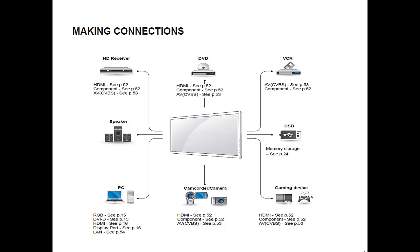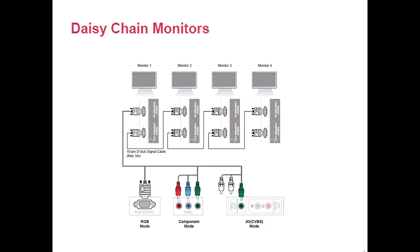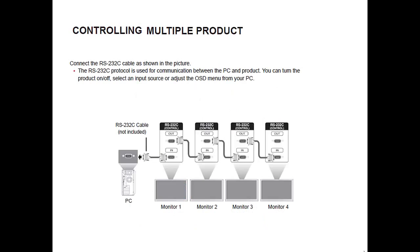Here's an overview of your connection options. Here's an example of how you would daisy chain monitors using the VGA connection. You're also able to control multiple devices through the RS-232 connection. Similar to daisy chaining the video, you can do the same with the control function between monitors.